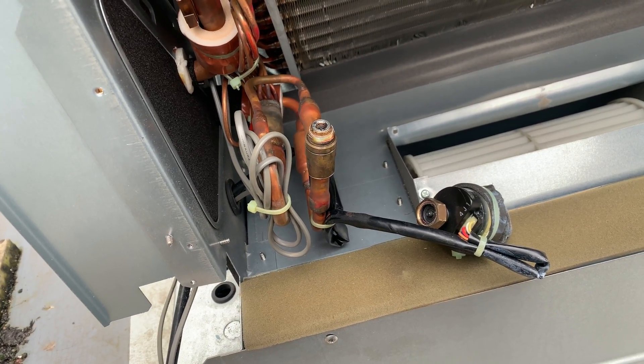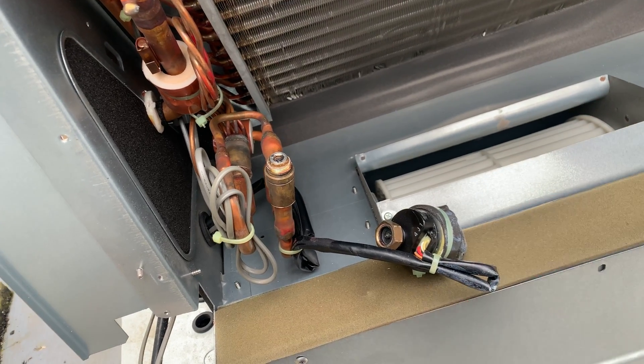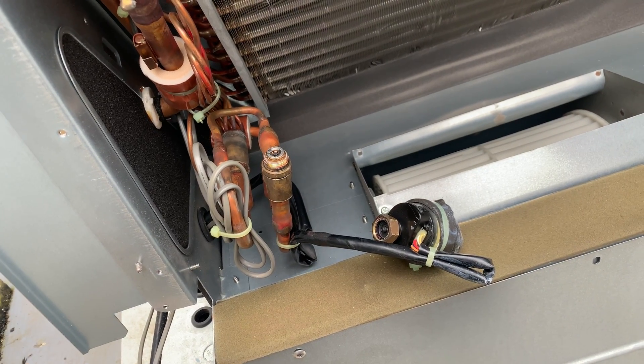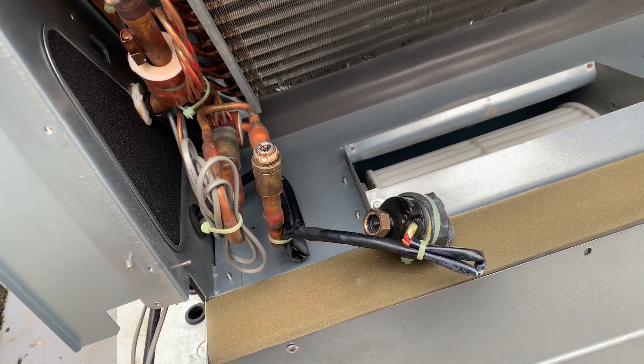That was all - just wanted to give you a quick look at the LEV. Obviously I can't get to the one that's in fault, so hopefully I'll be able to come back and check that one out.